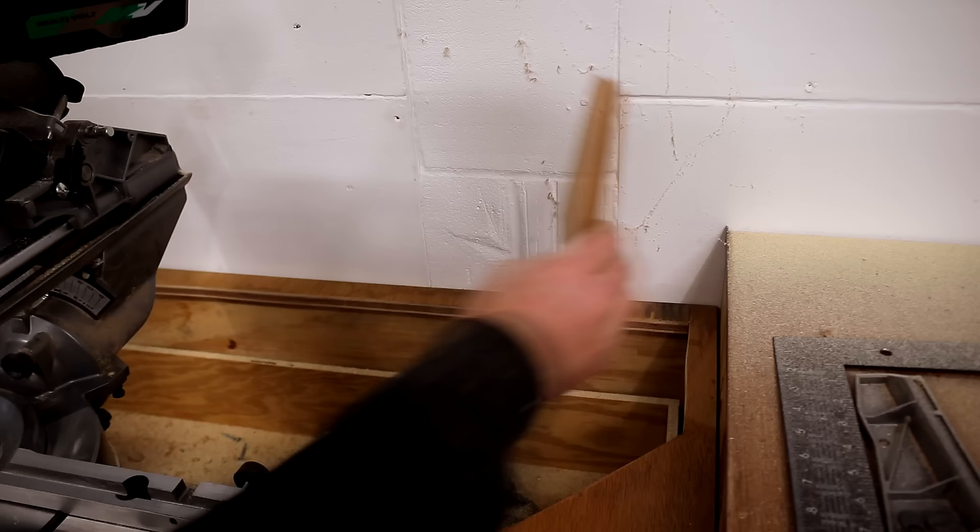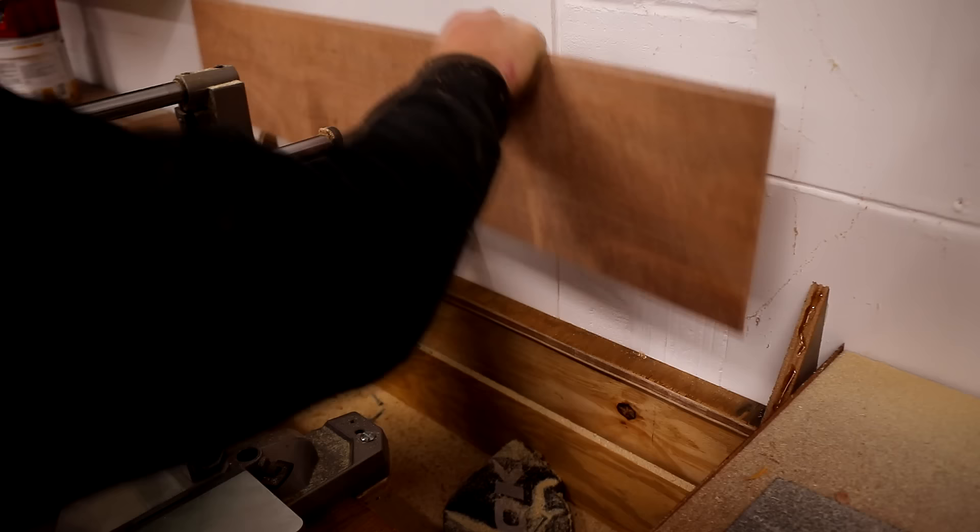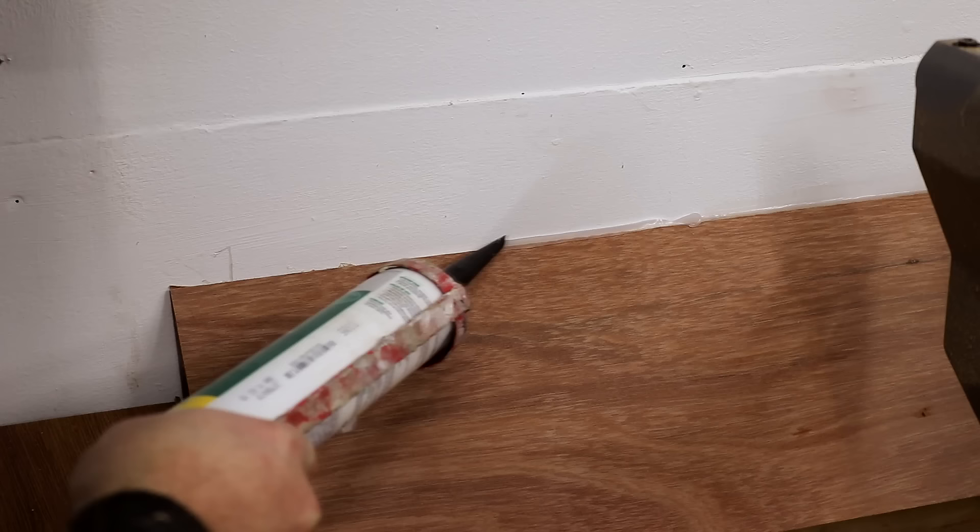I cut some triangles out of scrap plywood over at the bandsaw and mounted them to the back of the cabinet and the wall using hot glue. I then cut a thin piece of plywood to sit onto those brackets and stuck that on with some hot glue too.